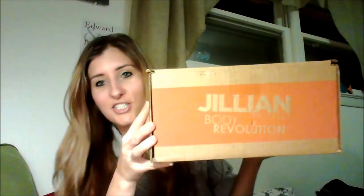If you have any questions or you aren't sure, then later on I can do a review on it. So here's my Jillian.